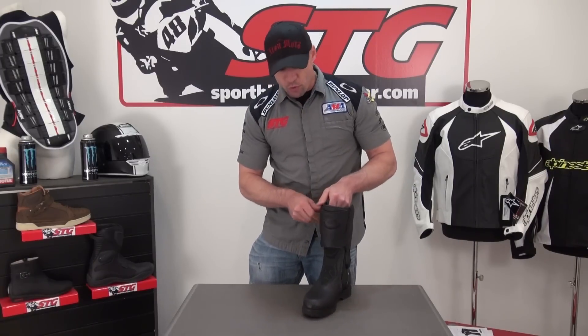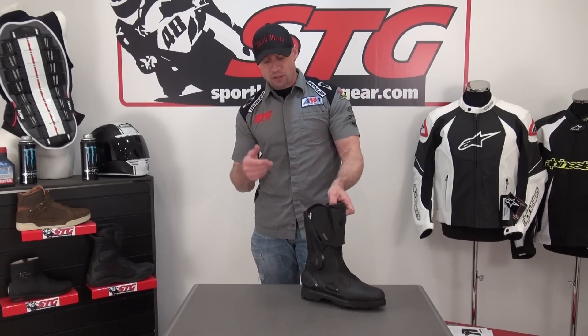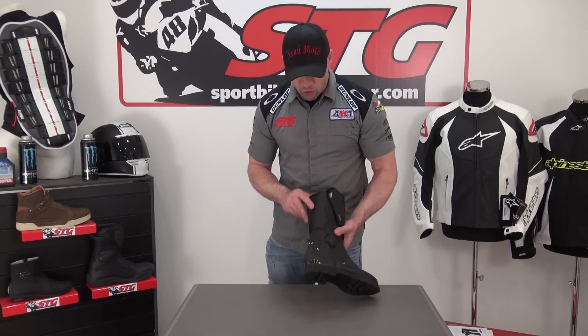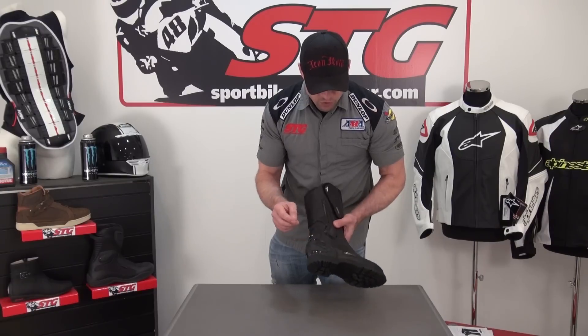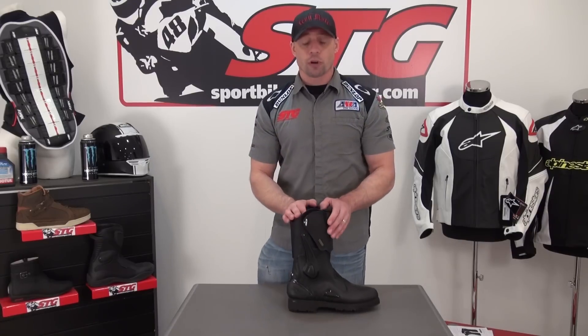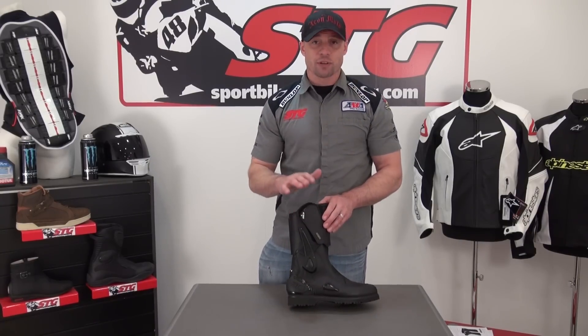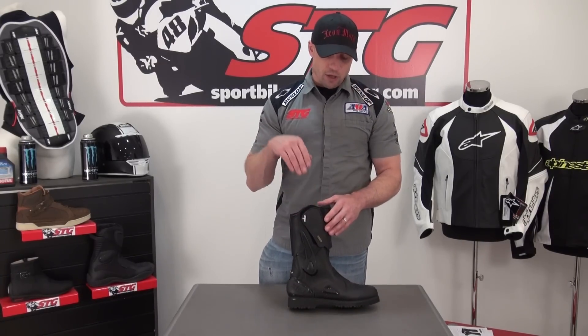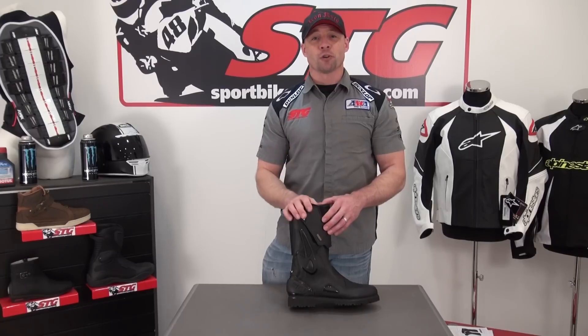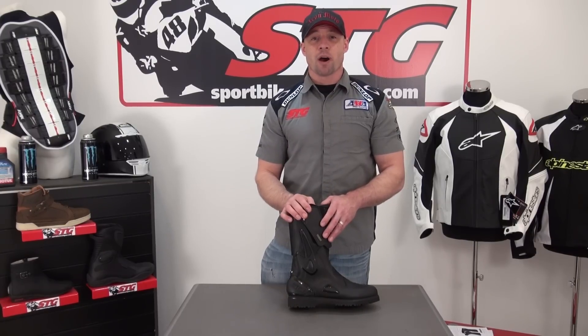All in all, what do we think of this boot? Tremendous comfort, tremendous protection, tremendous quality. This is a real high-end Adventure Touring boot, with a little reflective detail here in those three dots. If that's what you're looking for, don't be afraid of the price — they do retail for $400, worth every single penny, especially considering the high-end Gore-Tex membrane along with the Sidi design and build quality. These are the all-new Sidi Armada Gore-Tex Adventure Touring Boots.